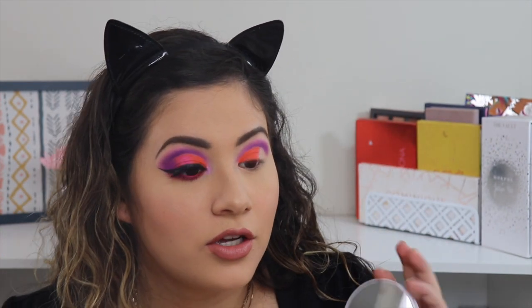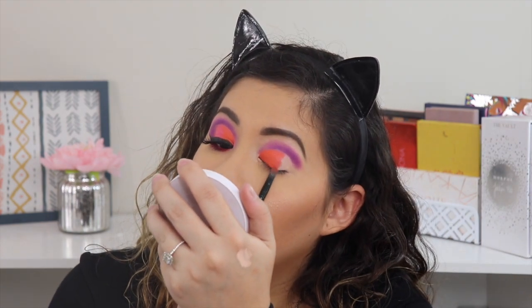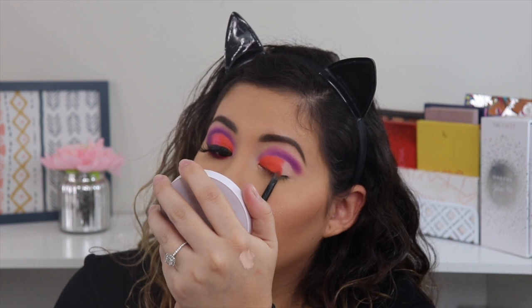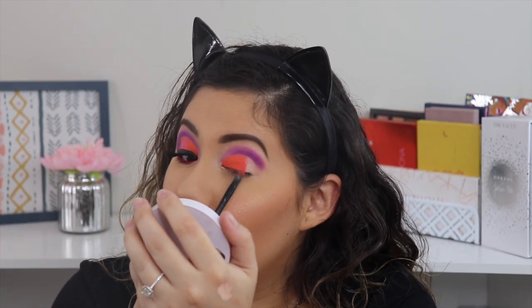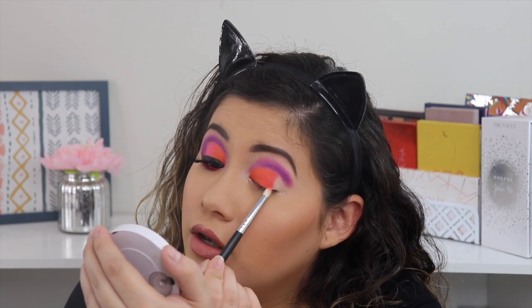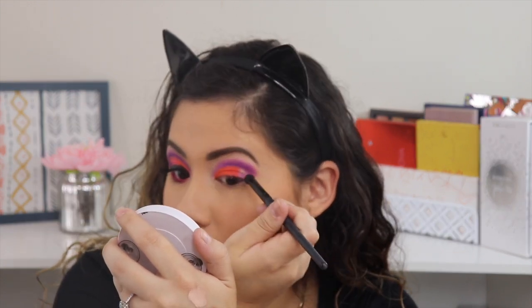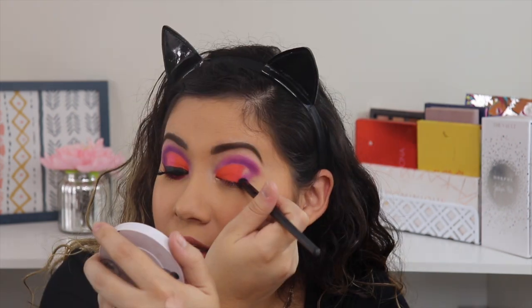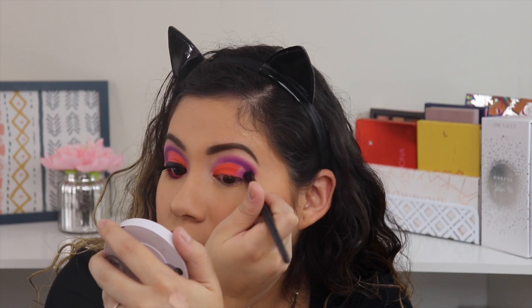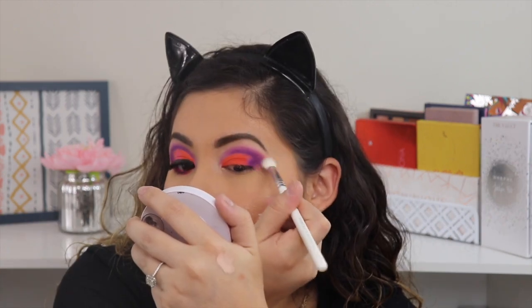Can you see how pigmented that is? Oh my god. I'm going to take the coral shade which is called Positivity and add that right next to the orange shade. This one is giving me no fallout which is crazy. I'm going to take the Morphe M4-3-1 brush, go back into that coral shade, and just blend this out a little bit more. Then I'm going to go back to Therapy Sesh and Not My Journey and start adding these on my outer corner.